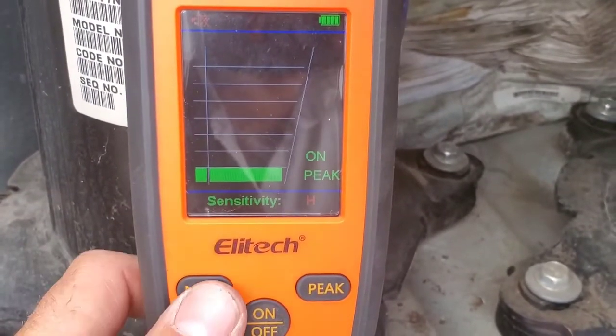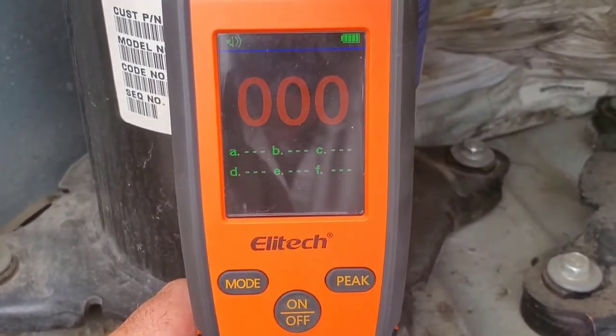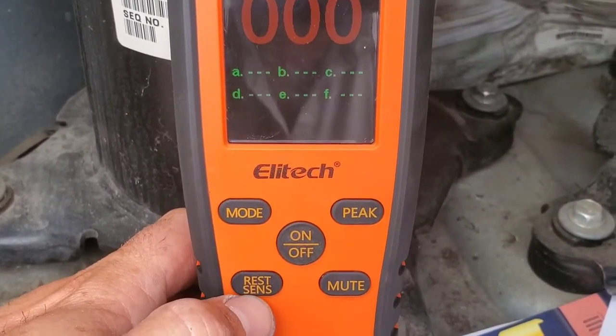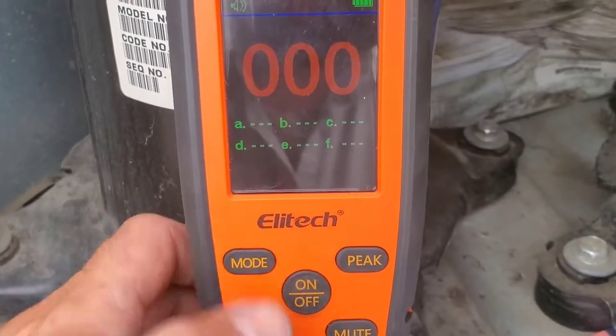Continuing on, we're going to change up the mode. This is now in heated diode mode — this is the heated diode interface. The first thing you want to do here is take this out into the open air and hit the reset button. In heated diode mode this is the reset button; in infrared mode it's the sensitivity button. You want to take it into open air and reset it.